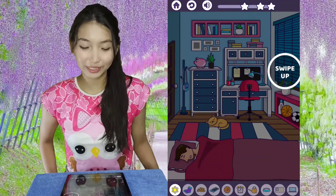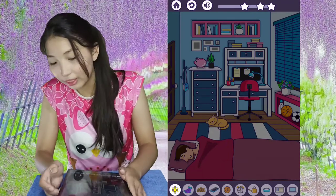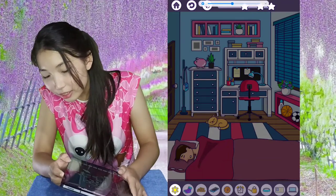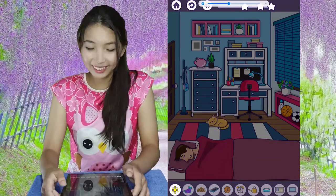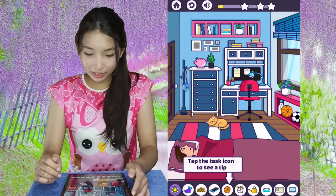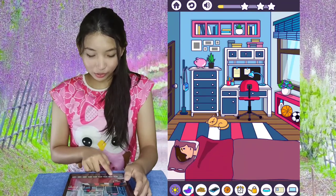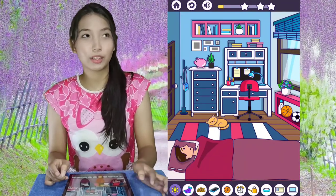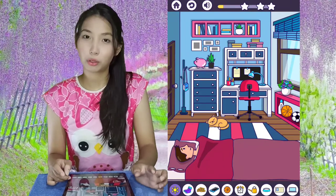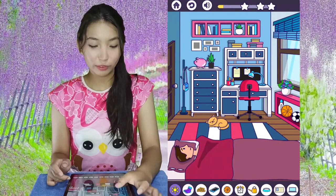This one is called 'Morning Wake Up.' The icon here is the task icon — it's not the one you should look for, but it's the clue of what you should do. That's how it's hard in a different way.